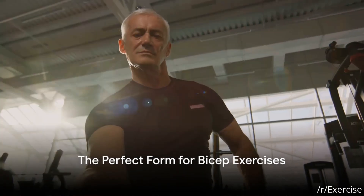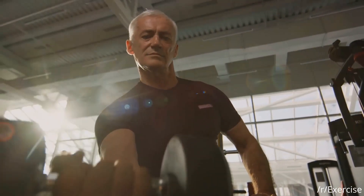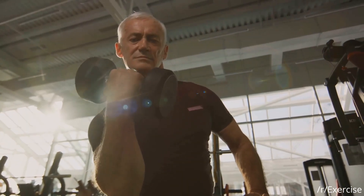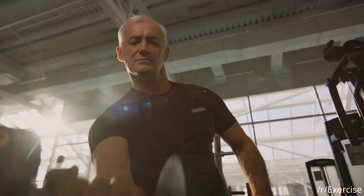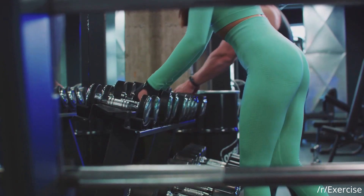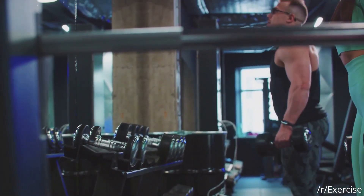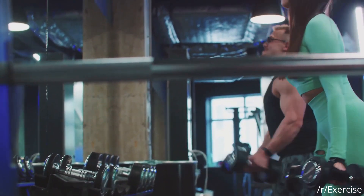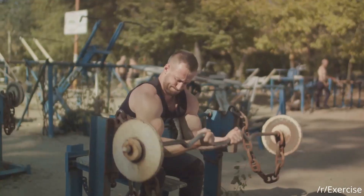How does one ensure the best form while working those biceps? Let's break it down. First things first: posture. Stand tall like a royal guard — chest open, shoulders back and relaxed. This is your starting position, your home base. Now, on to the nitty-gritty: the grip. It's not about squeezing the life out of your dumbbell; it's about a firm, controlled hold. This not only aids in your lift but also prevents unnecessary strain on your wrists.